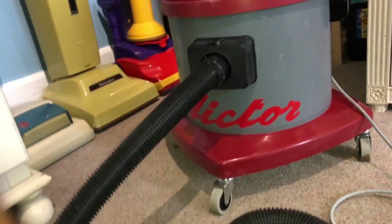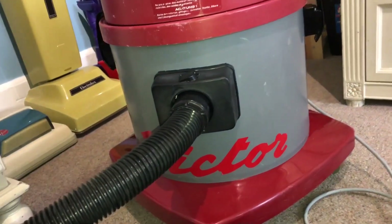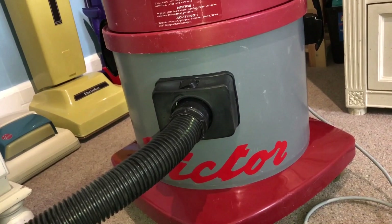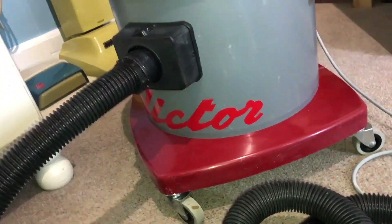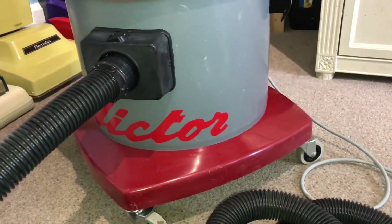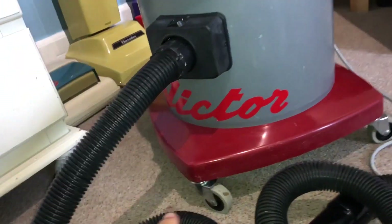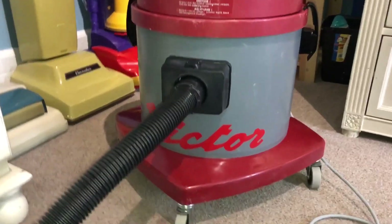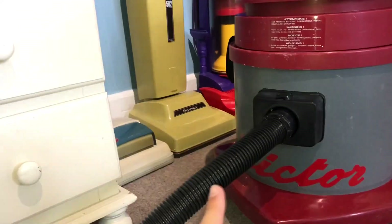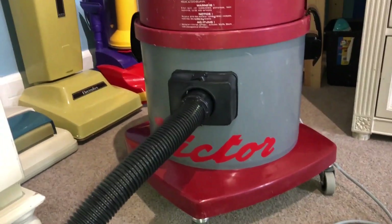We'll plug this in and give it a go. It might sound a little bit different and it has a little more suction than before, mainly because when I took it apart to clean it the motor fell apart — as I took it out the fan case fell off and the inner baffle fell off as well. That's all been glued and taped back together, not in a bodgy way. It's just had tape around the top of the fan case, like an old Electrolux, and the baffle inside's all been glued back in. We'll plug it in and give it a quick go.